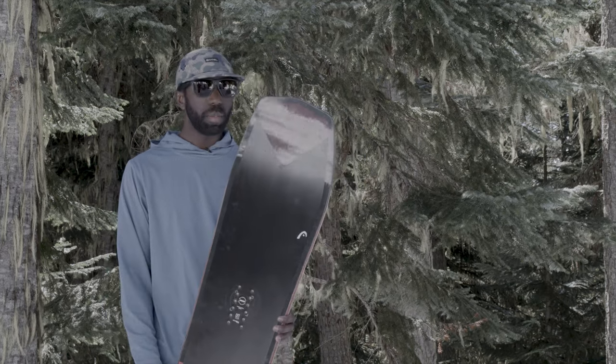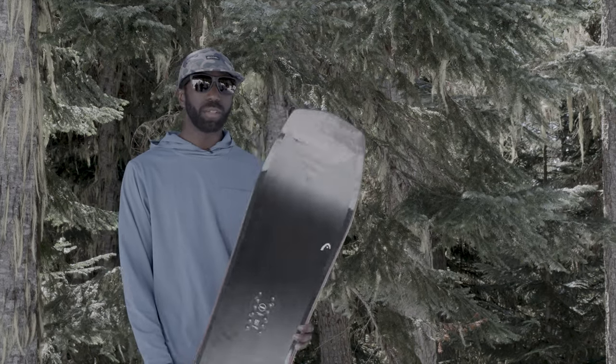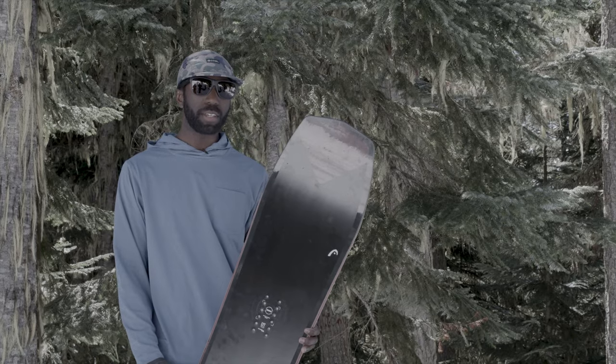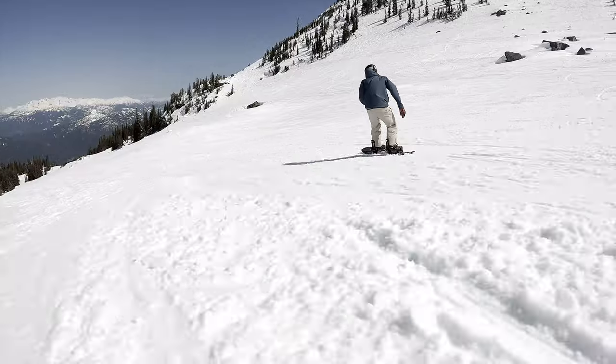Initial thoughts on this board when I grabbed it out of the plastic — pretty funky shape. You can tell it's going to be awesome in pow and rip groomers. Surprisingly light when I picked it up, and when you flex it, it didn't feel like a soft noodle — kind of a nice medium flex. It's also got a funky tail shape, so in powder conditions it's going to sink that tail, which is nice.